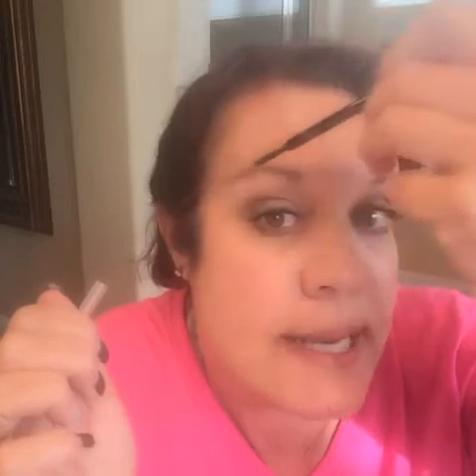The pencil has a spoolie — a little brush on the end. What I'm going to do is brush the hair in an upward motion, and then on the sides you just brush down. Get them groomed well with the spoolie first.